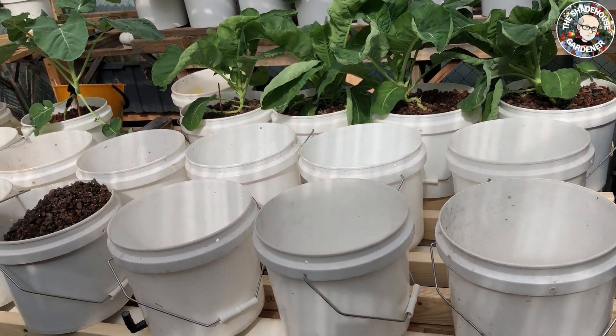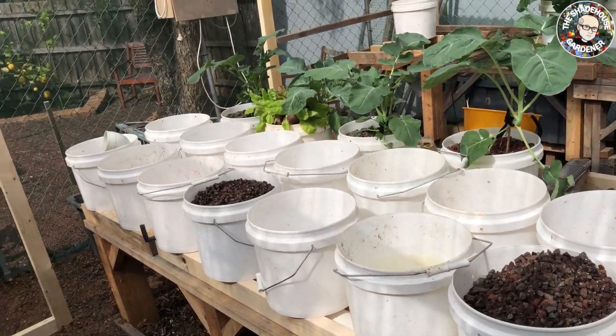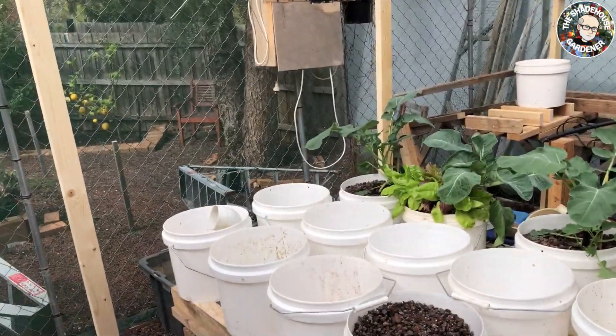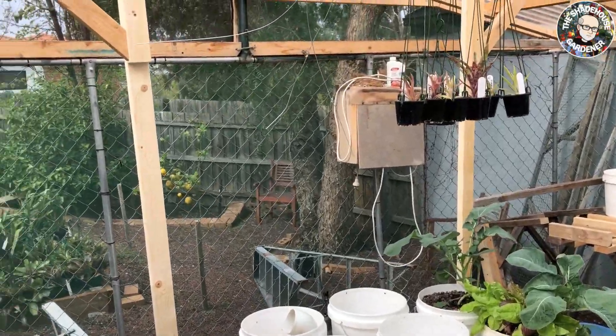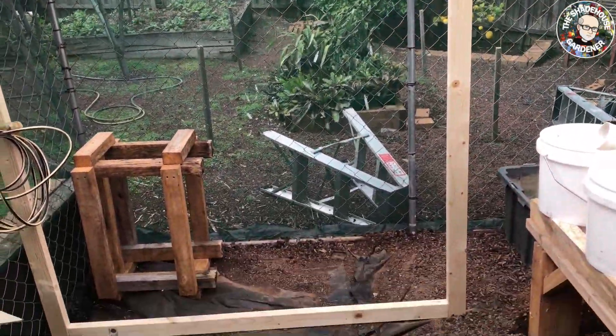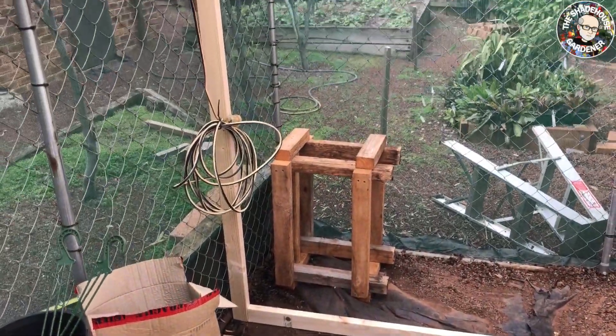That's all I can do for that for the moment. Now I'll get back to creating this false wall at the back here to reduce the size of the barn a little bit to make it council compliant. Then tomorrow we'll be able to get around to planting our tomato seedlings.